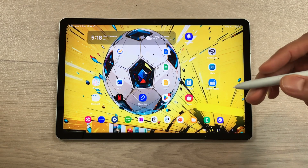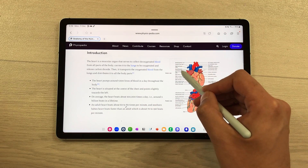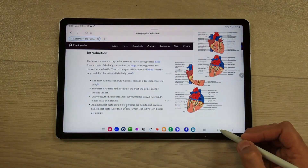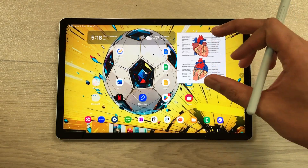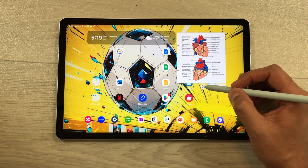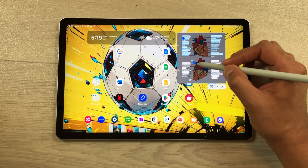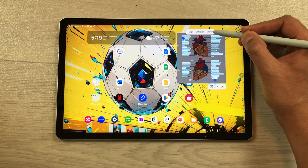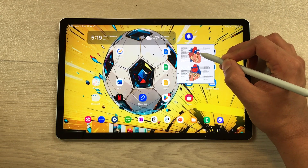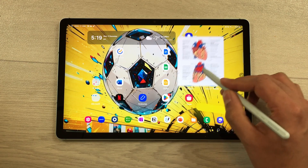The next feature is about extraction of text from pinned content. Open a website, use the smart select tool to select a portion, and pin it to your screen. You can then use your S Pen on the pinned content and tap the new T option to highlight all text. Select the text with your pen, and you can copy or share it. You can also resize the pin using your S Pen to make it smaller or larger, and move it anywhere on your screen.